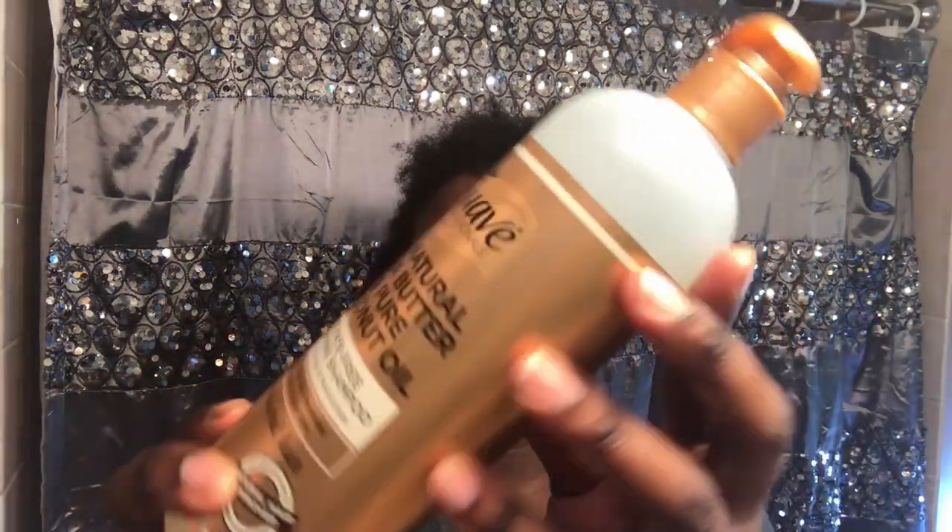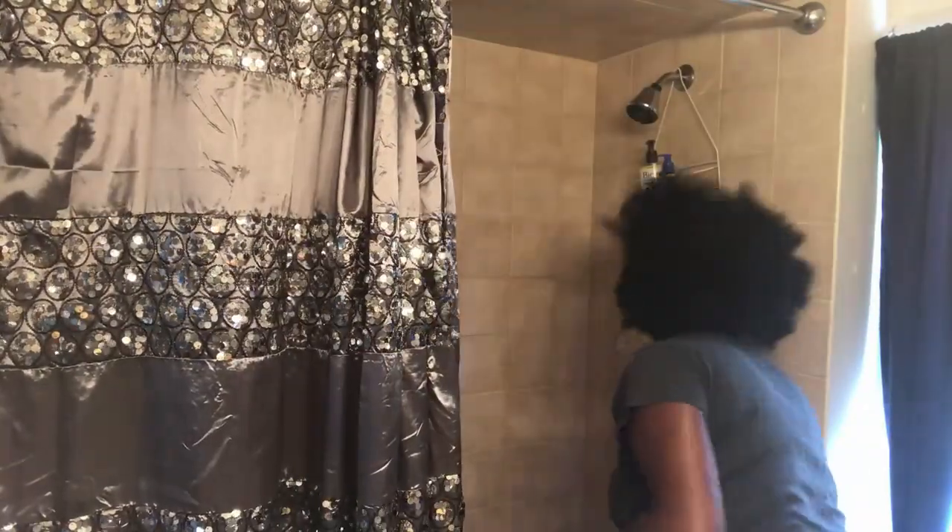Hey, welcome back to my channel. In today's video I'm going to be reviewing the Suave Naturals hair care line that they recently launched. I'm going to start off with their shampoo. I'm used to my black soap, which usually just lathers up by itself, so that's why I didn't pre-wet my hair — I went in to wet it and get the lather going.